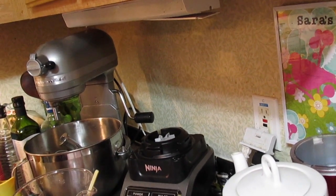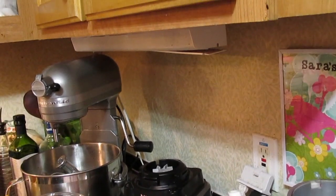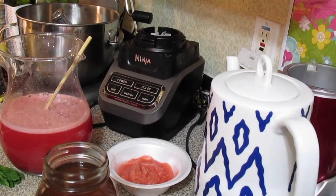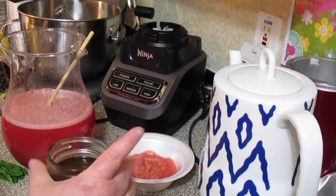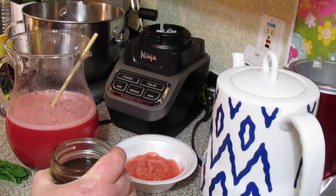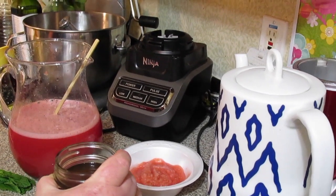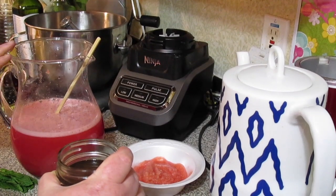It has green tea, ginger, and lemongrass in it — I thought that tastes yummy in this drink. But if you just want to use plain dried green tea, you can. I steeped it for about three to five minutes, took out my tea bags, squeezed all the excess out, and let it cool so it won't crack my glass pitcher.